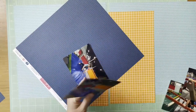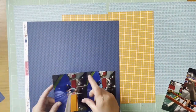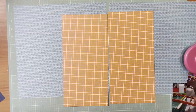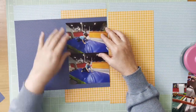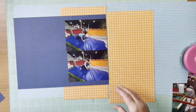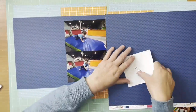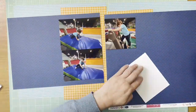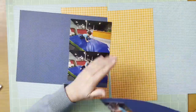I have that aqua background paper from Bella Boulevard Tiny Tats 2.0 — it's the one-two-three paper. Then I'm going to use that blue heart and blue star paper as a photo mat; that's the Bella Boulevard Tiny Tats 2.0 Watch Out paper. And then I'm going to use the orange paper as the background for a little contrasting highlight.